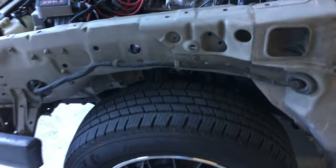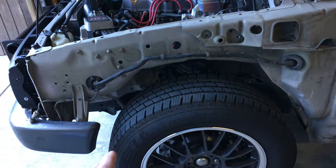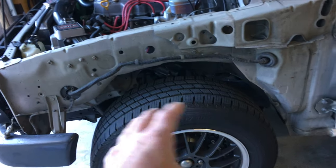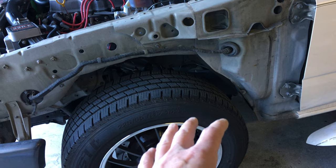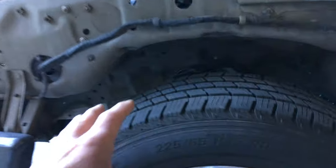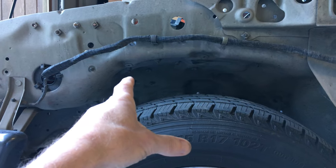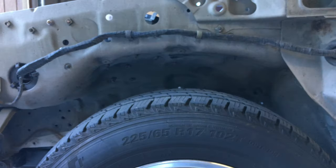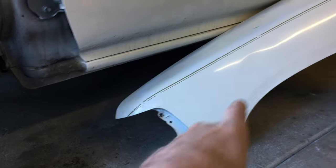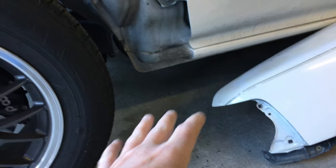On my particular vehicle, I don't have the inner fender wells — I took those off and threw them away a long time ago. If you still have the inner fender wells on your truck, then there are going to be some bolts that hold that in to the body and also over here to the fender. I don't have that on my truck.